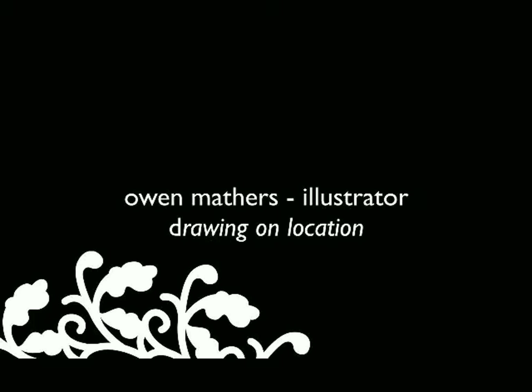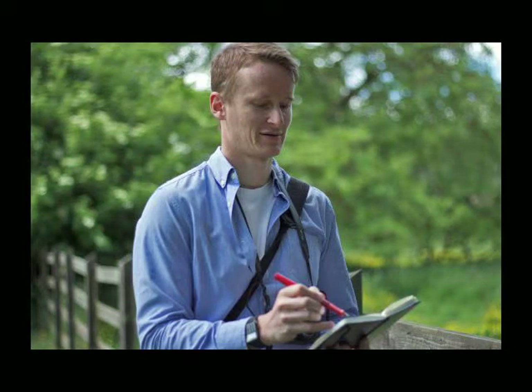What this talk is about is my rediscovering a drawing — drawing a location. So that's me drawing something.